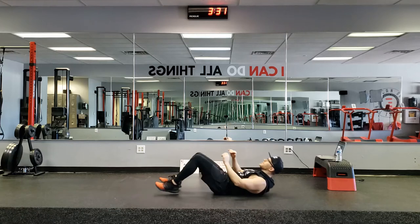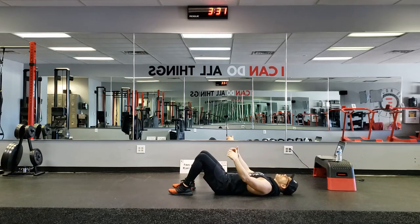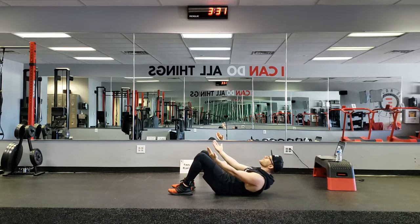Alright guys, here we have an Offer Up Crunch. Very simple. We're going to keep our feet down, we're going to open up our palms, and we're going to open up and crunch.